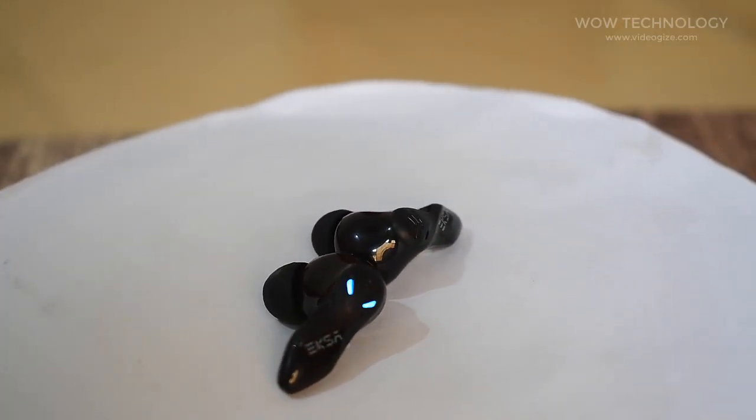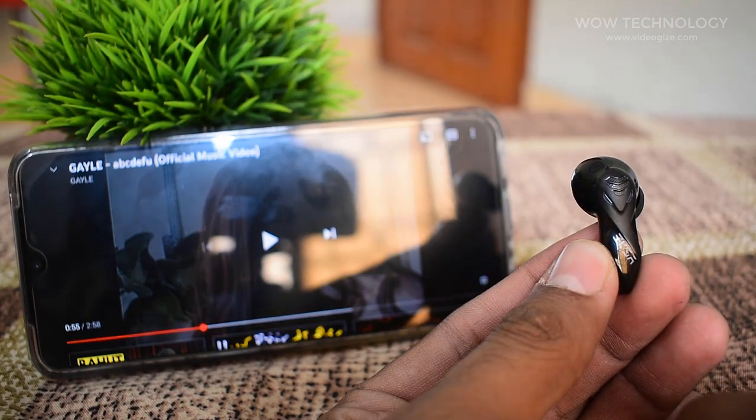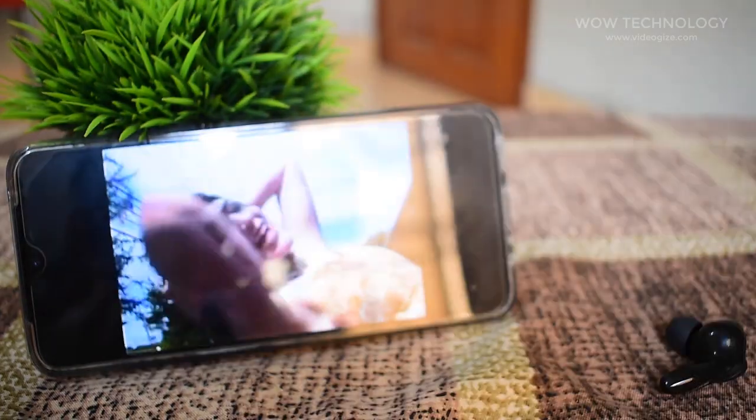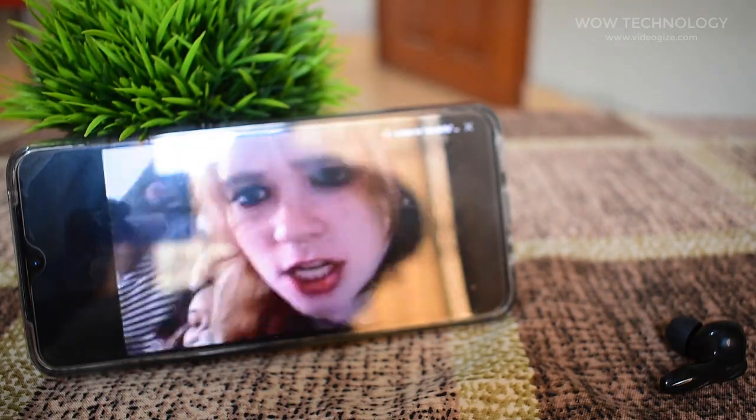An excellent set of gaming earbuds with amazing sound quality, instant switch between music and games, long battery, very good touch controls, and low latency gaming mode. This is the EXA GT1 Cobra True Wireless Earbuds.